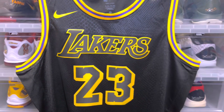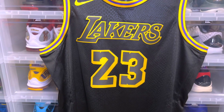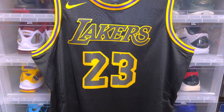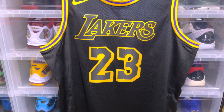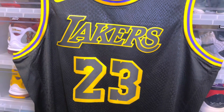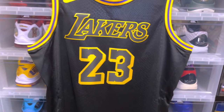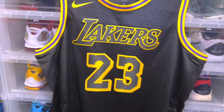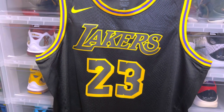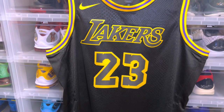I actually have the Kobe Bryant Swingman version of this as well and I'm going to do a comparison video between these two jerseys, but first I want to just give you guys a review on this jersey. Not much has changed in general but there are little differences in the sense of tagging and retail tags, so just to give you guys another video to look at if you're trying to find this jersey on the third party market.